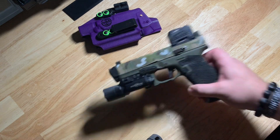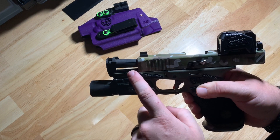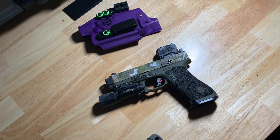I'm also running the Radiant Weapons compressor guide rod kit down below. That seems to be working perfectly fine. I am running the 18-pound spring right now. I feel like if I were to go any lighter I'm probably going to experience some failure to lock backs, some failure to go into battery, stuff like that.